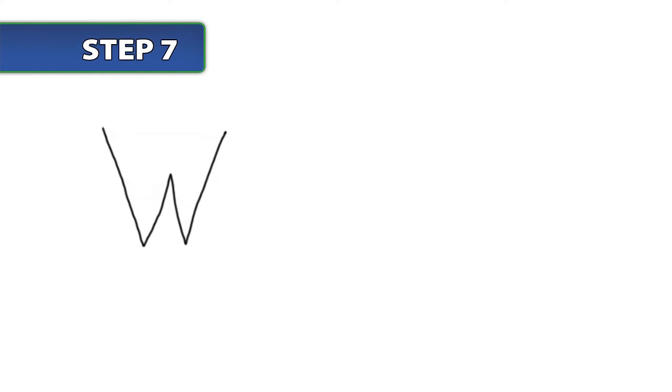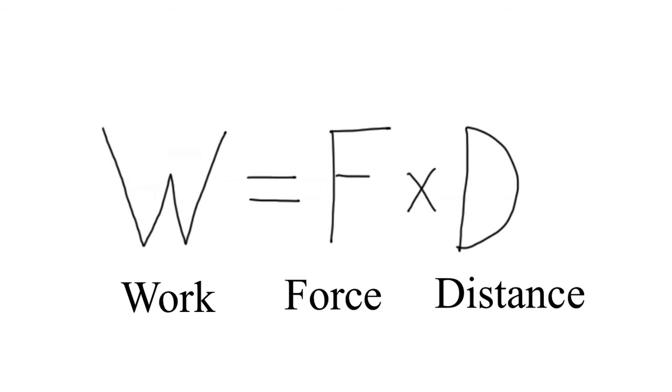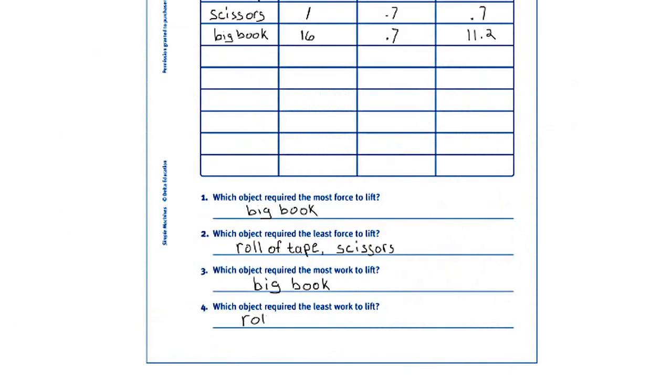Write the equation W = F × D and explain that W stands for work, F for force, and D for distance. Have students calculate the amount of work done for each object by multiplying the force required to lift the object in Newtons by the distance the object moved in meters. When the students have finished, tell them to answer questions 1 through 4 on the bottom of their activity sheets.